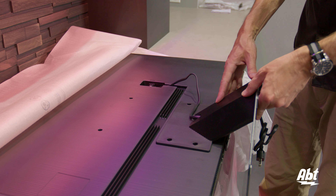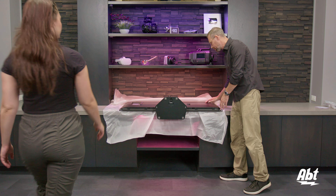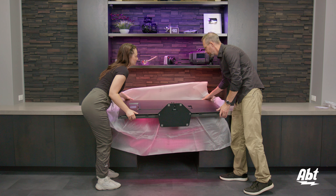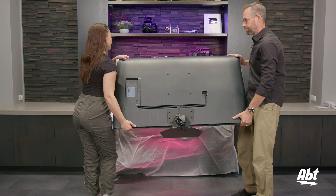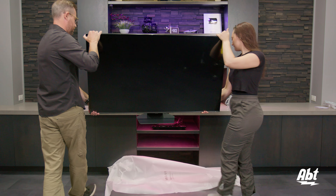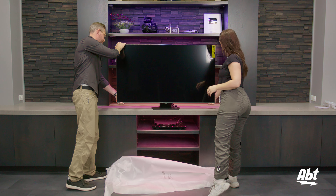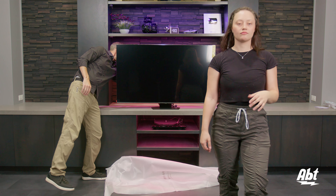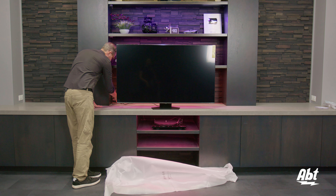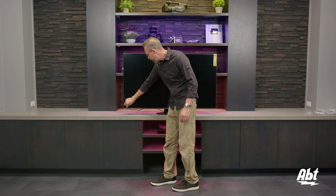Now we can lift the TV up and set it upright. With the help of a friend, we're just going to lift the TV up, spin it around, and set it upright. Last thing to do is just plug in the power cord and we'll be all set. Now we're just going to take off the protective layer on the outside and we'll be able to turn the TV on and show you the picture.